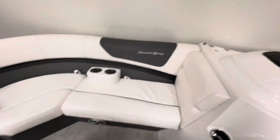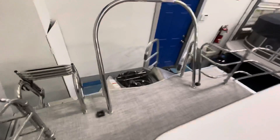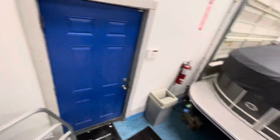This is a true tri-toon, so your motor hangs on the center tube. A couple of cup holders there, more speakers. That's a 24-foot boat.